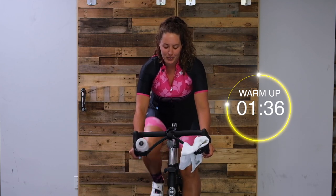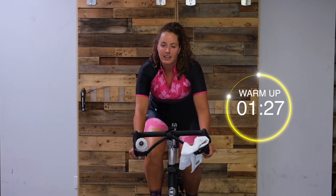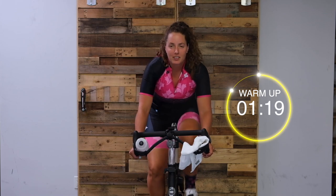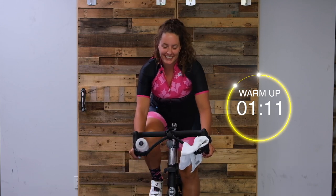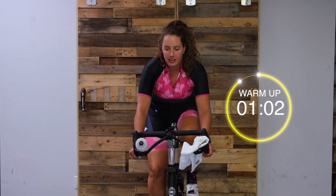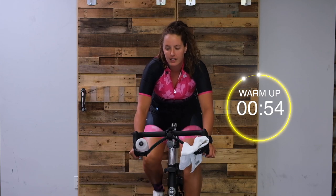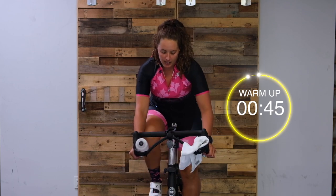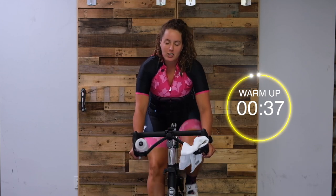Great job, you guys. Let's turn it up again. Almost there. Turn it up - last minute building. So everyone's cadence should be under 65 now. Notice if your body position has shifted - try to keep that nice, long spine. Last time, turn it up.